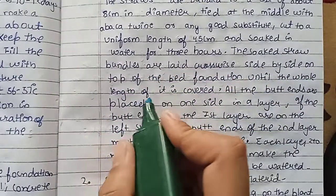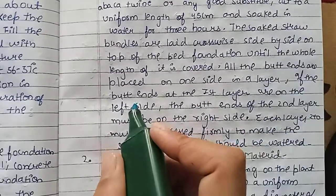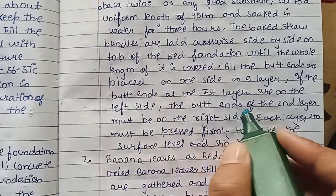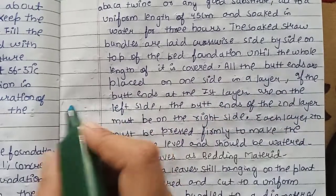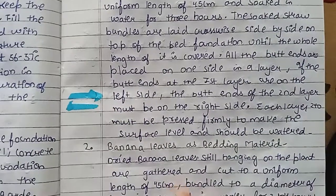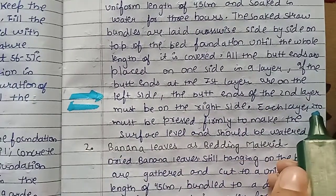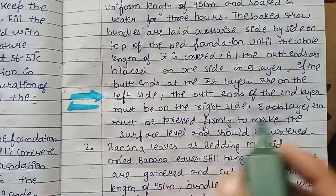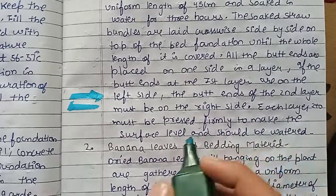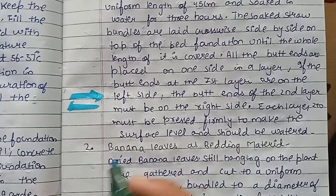The soaked straw bundles are laid crosswise side by side on top of the wet foundation until the full length is covered. All the bundles are placed on one side per layer. If the bundle ends at the first layer on the left side, the end should be placed on one side for each layer. We will put 240 bundles in 6 layers for a 4 m long part of the bed. Each layer must be pressed firmly to make the surface level and to be watered.